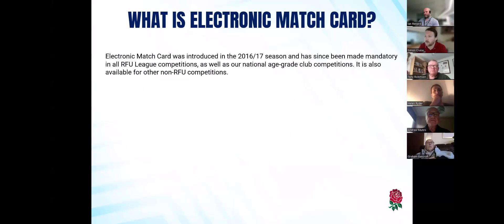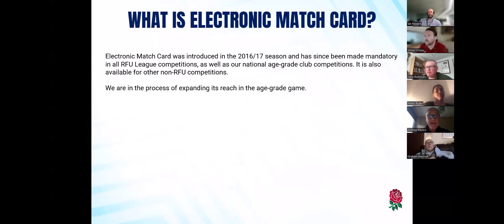In the women's game, it will be PWR down to National Challenge Three, and some Inner Warrior Series will also utilize them as well. We do now use it in some of our national age grade competitions across the boys and the girls game. It's also available for all non-RFU competitions, and that's more at the whim of the competition organizer at that point, but they can do so if they wish. We're in the process of expanding the age grade game.